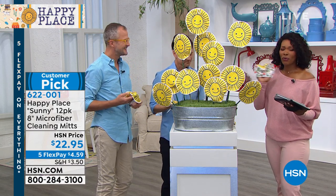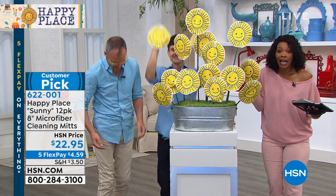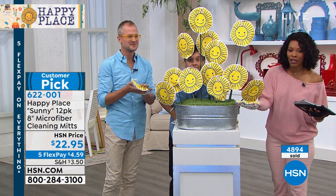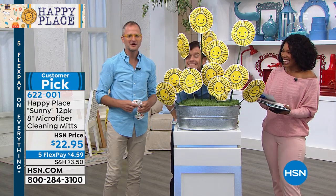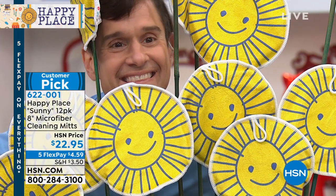We've got five flex and these are customer picks — tried and true. Get as many sets of 12 as you need, and you can get them home for four dollars and fifty-nine cents on any major credit card.